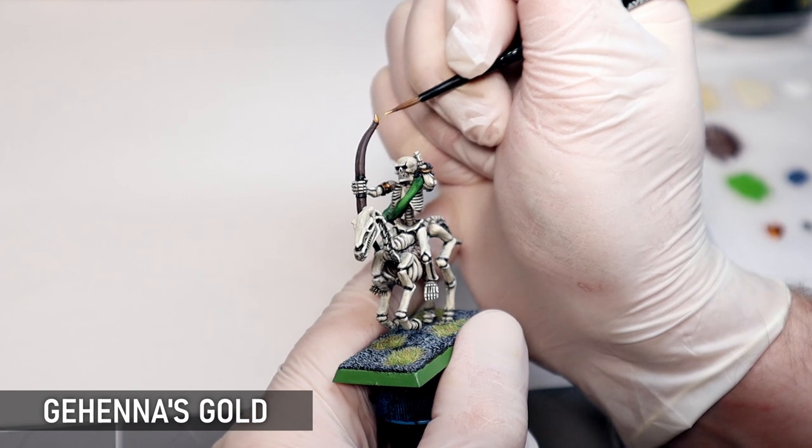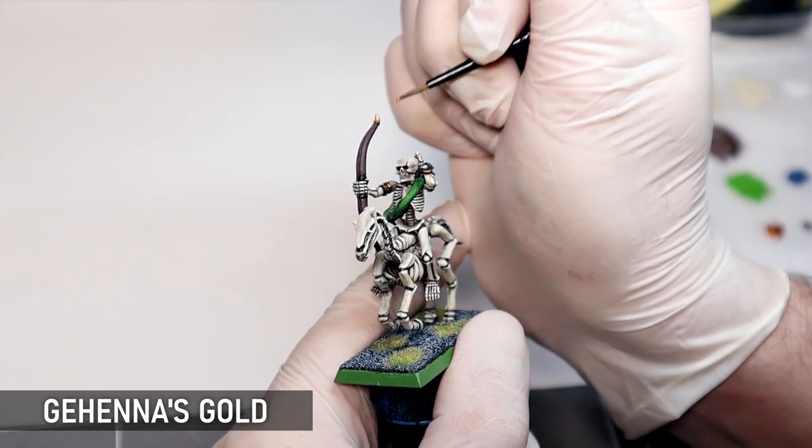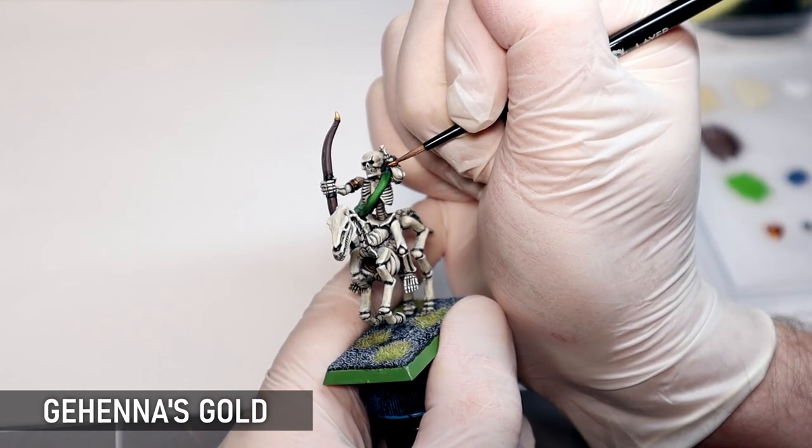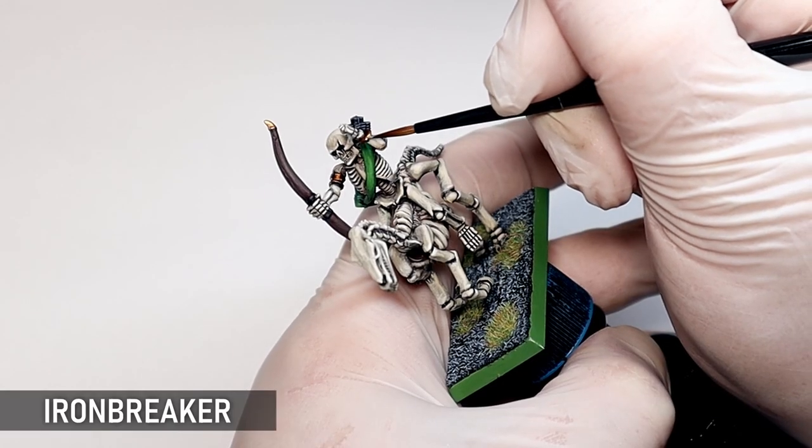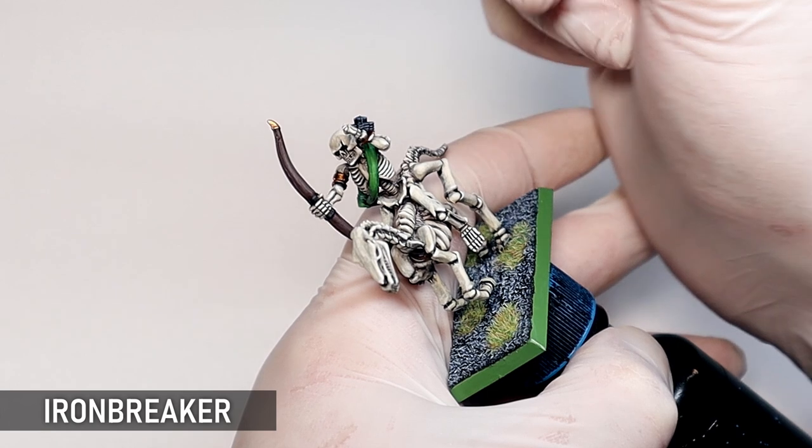Over the years this gold has lost its lustre and it wasn't that neatly painted, so I'm bringing some more metallic shine back — first with some Gehenna's Gold and then with a silver highlight, just to really make those ancient metals glimmer.